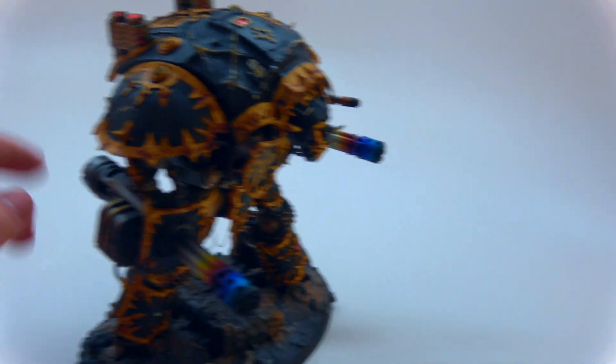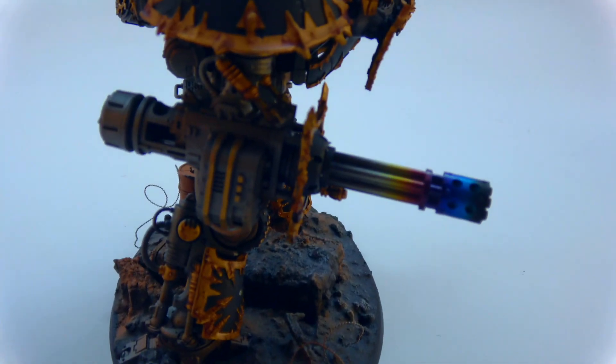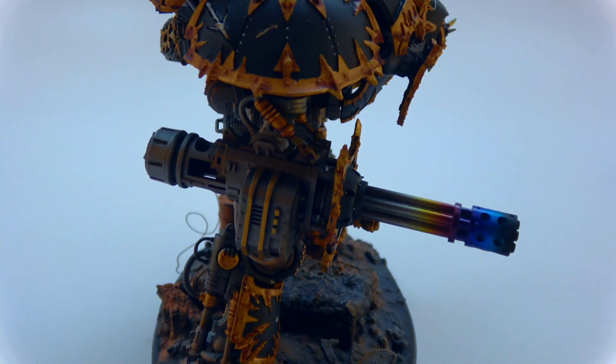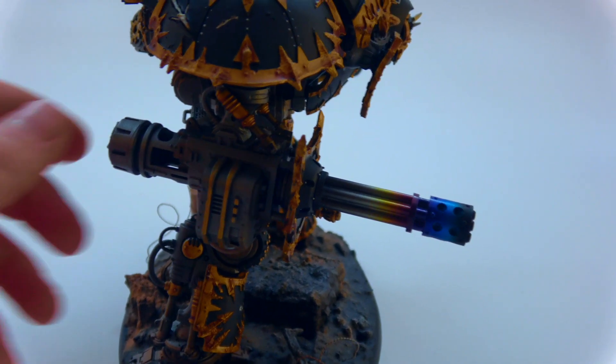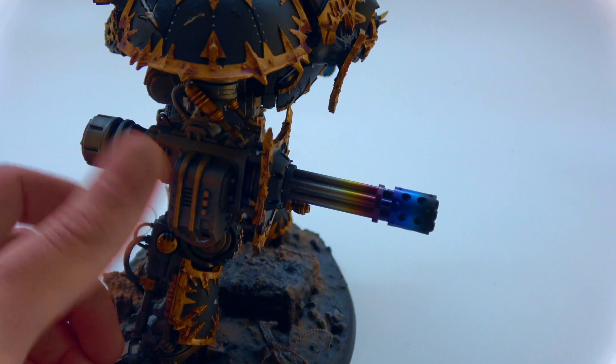So it actually has — I'll zoom in over here — it actually has an extra battle cannon arm. I figured it was a suitable ammo drum for this thing.